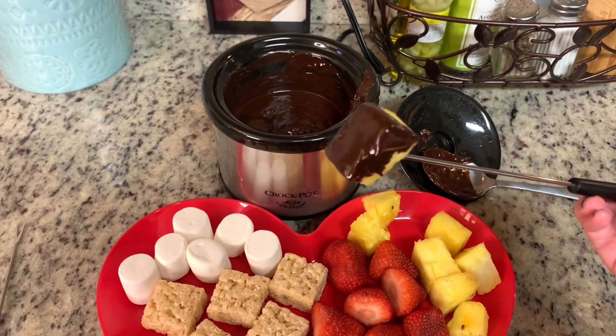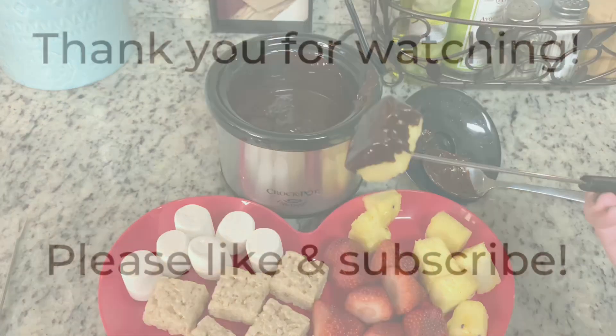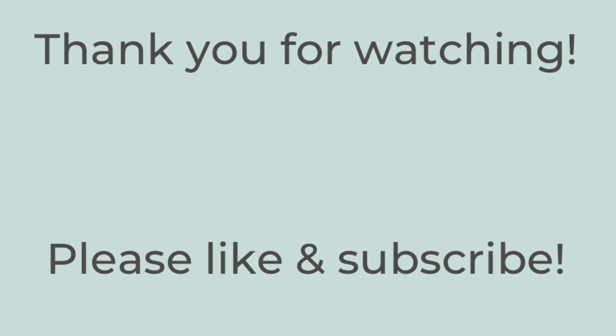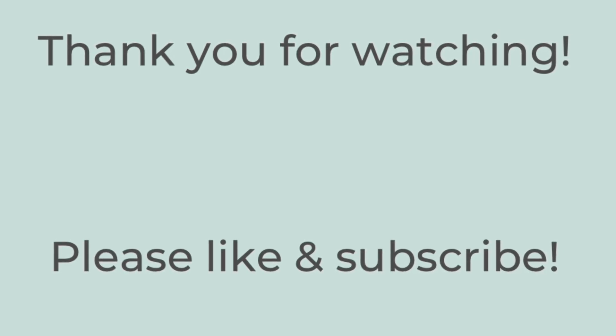If you do give it a try, leave me a comment down in the description box and let me know what you think. Thank you so much for watching. If you liked this video, please hit the thumbs up button below and subscribe to my channel. I hope you have a wonderful Valentine's Day. Bye.